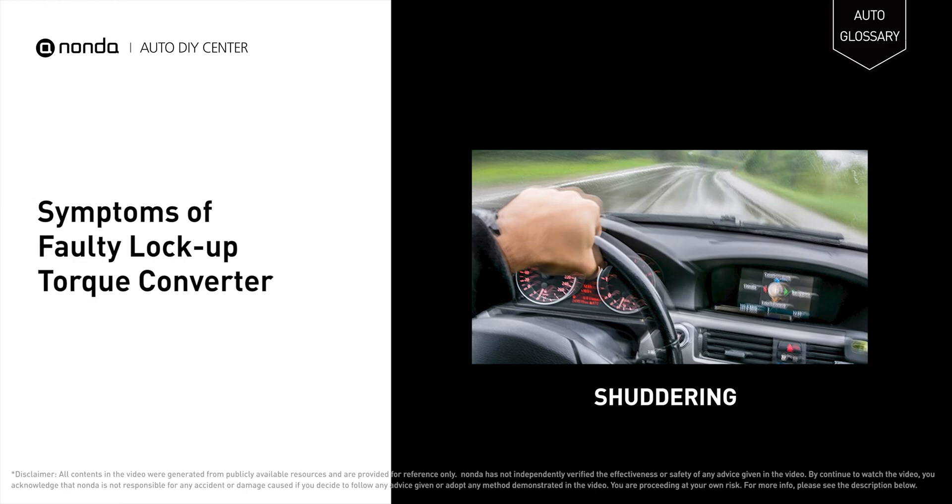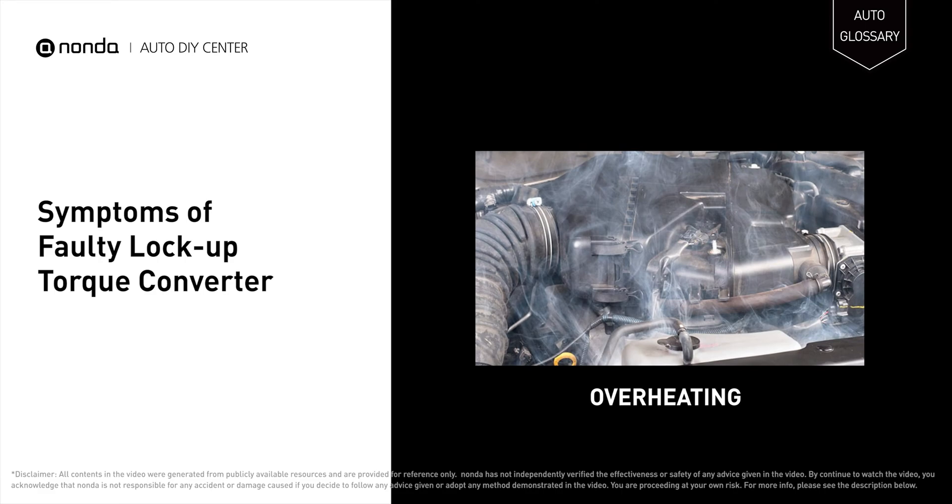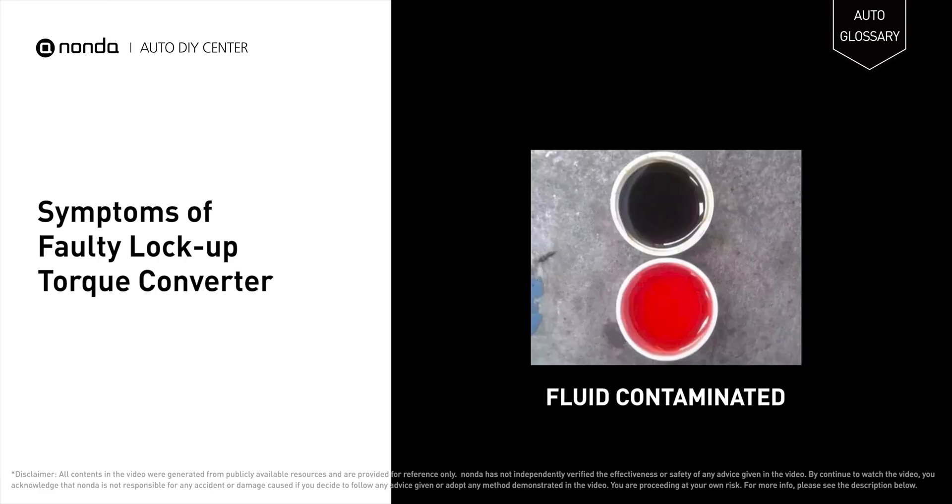A problematic torque converter may cause shuddering when driving, overheating of the transmission, and fluid contamination.